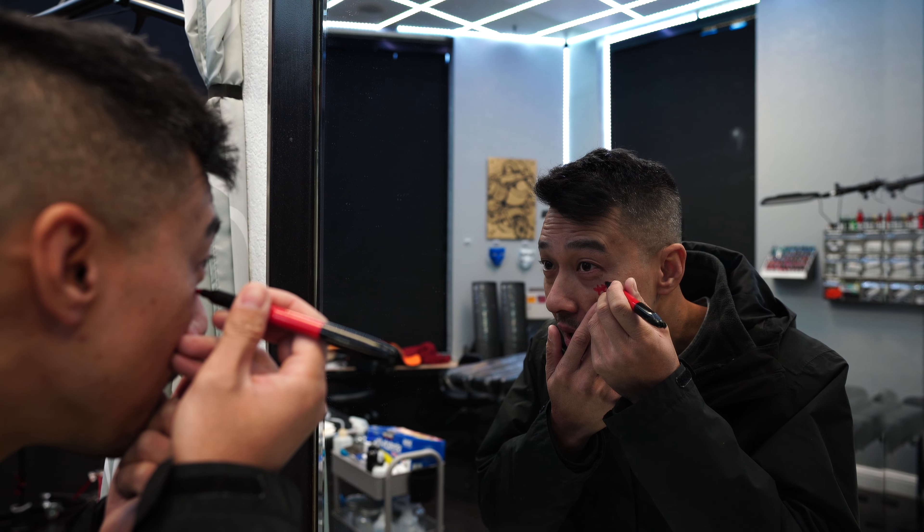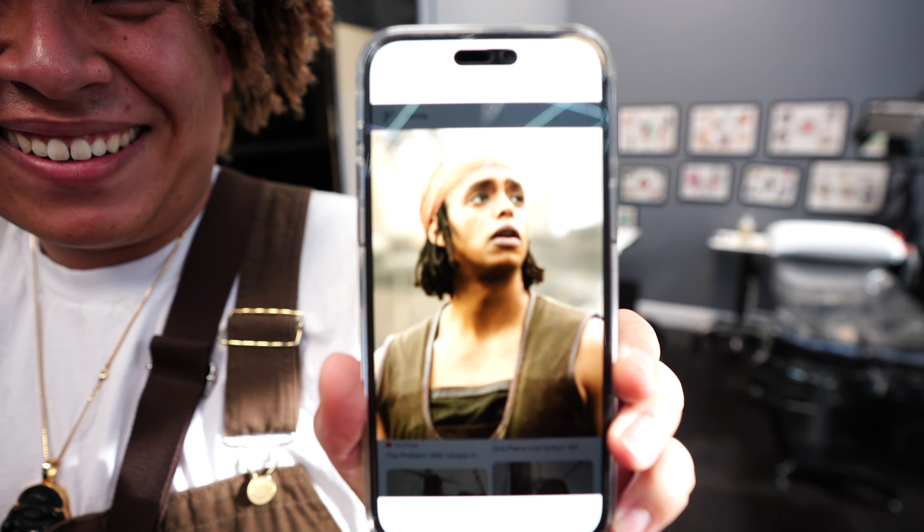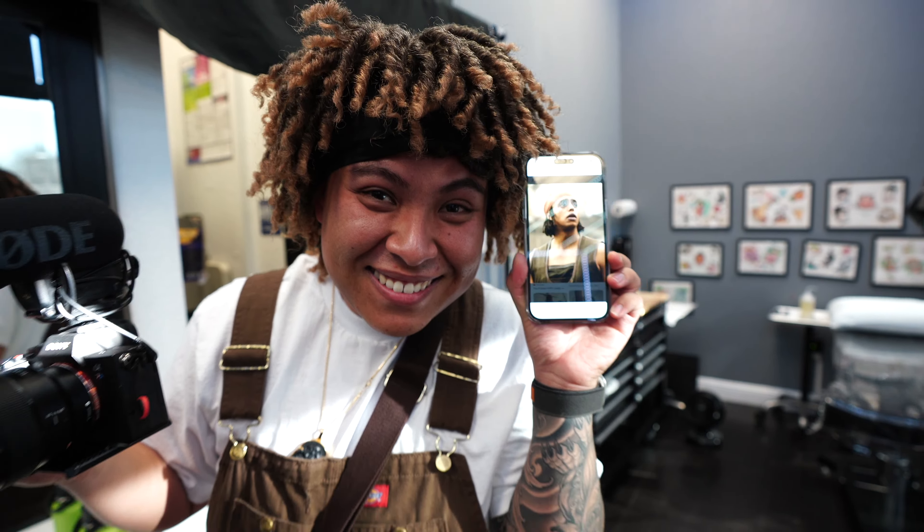Welcome back! Halloween is tomorrow but we're gonna dress up today. I need to draw an X on my chest - he has an X on his chest. Check out the reference, that's what I was going for from One Piece. You look like Zorro! I got the earrings, I got all three swords. Let me do this pose for you - you ready?